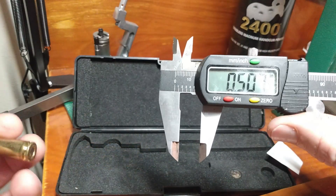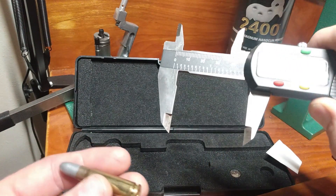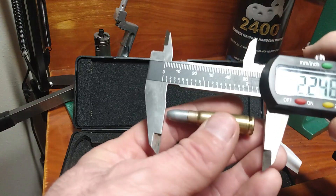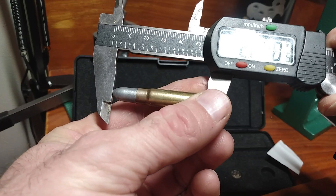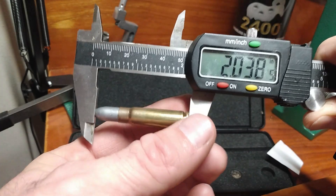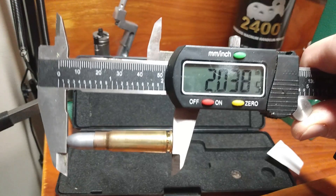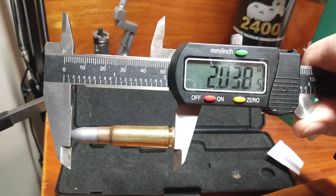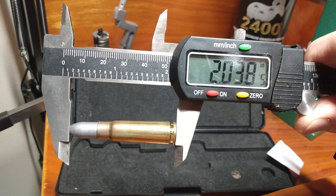We might also have to measure the overall length of an assembled round to make sure that we have loaded it properly. This is easy to do because we have a flat point here. So we got two inches — two inches and thirty-eight thousandths of an inch.